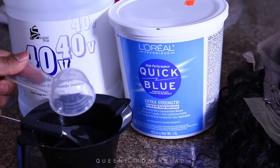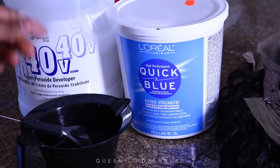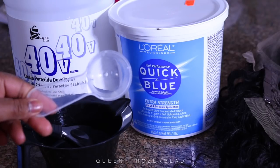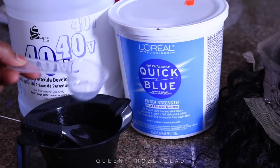This is a measuring cup or a little scoop from another bleaching powder kit that I had. This should come with one. If it doesn't, use something like this because we're going to use equal parts of powder and developer.